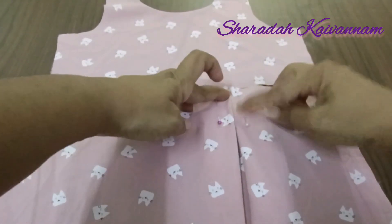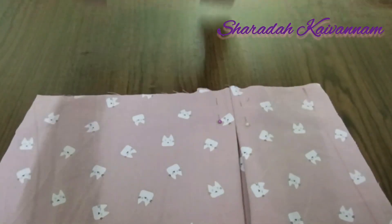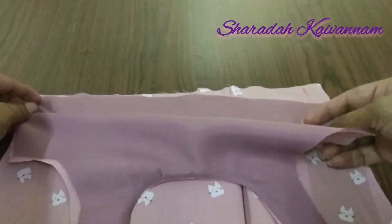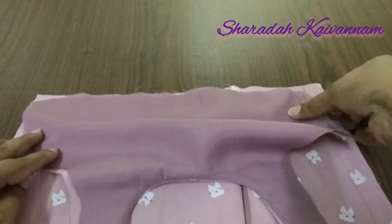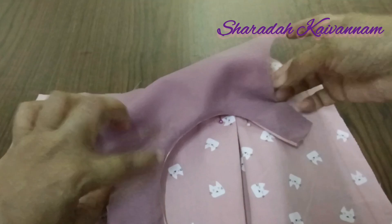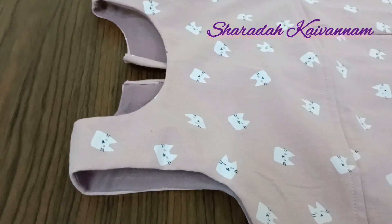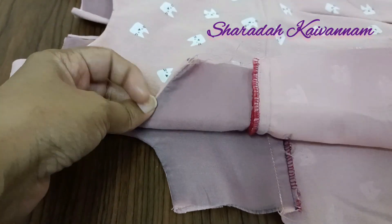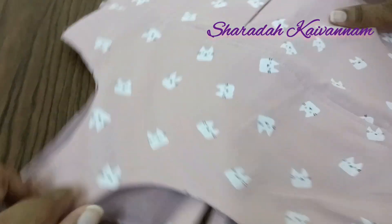We are going to cut the bottom side. This is the beauty. We are going to cut the box pleats — now the box pleats are prepared. Now we are going to cut the upper side and the front side. Now we can cut the back side and the front side. Now here is the inner side.